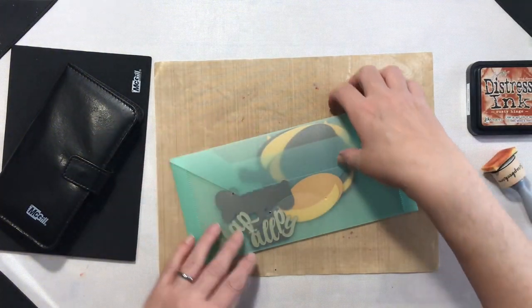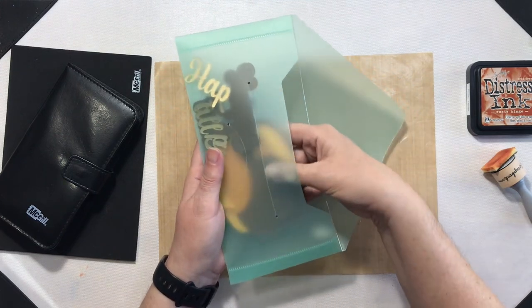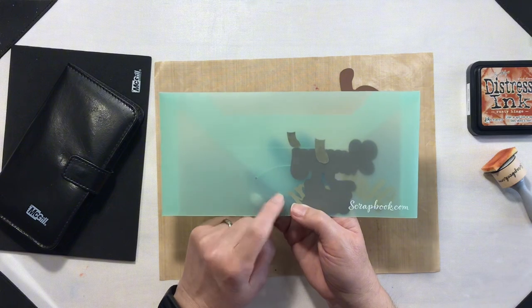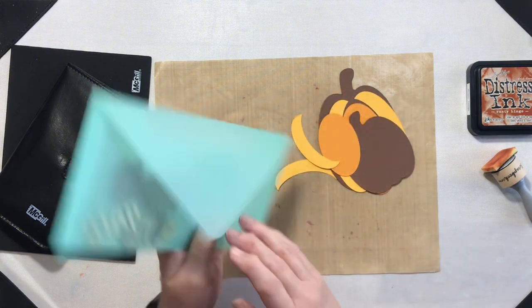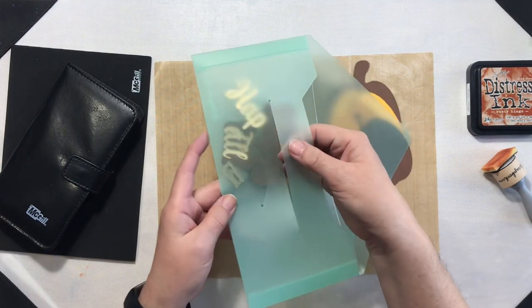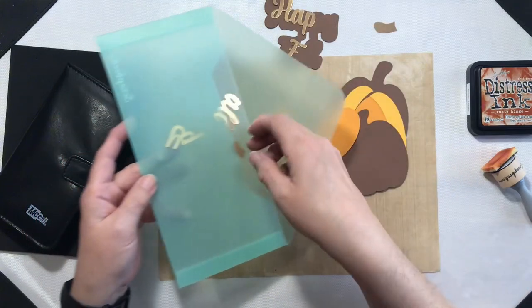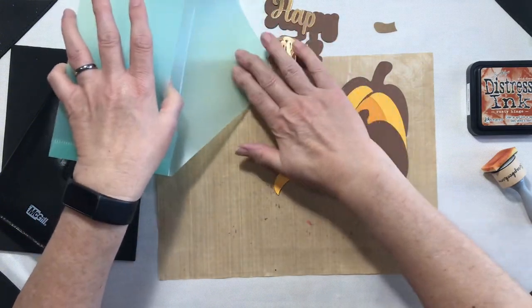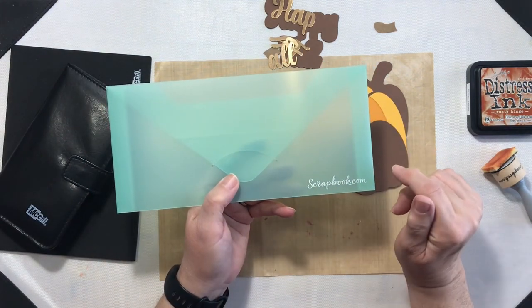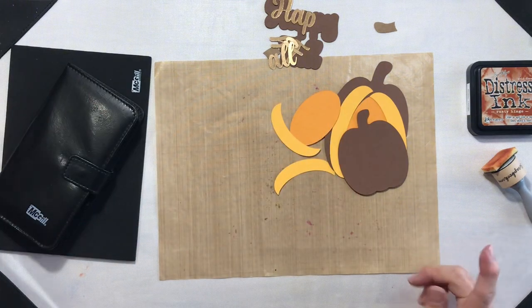I've already cut my pieces out. If you don't have these scrapbook.com envelopes, you definitely need to get your hands on some — they come in a lot of different sizes and are really handy. Check the description below for a link. It will be an affiliate link, so if you purchase with my link it costs you nothing but helps my channel a great deal.